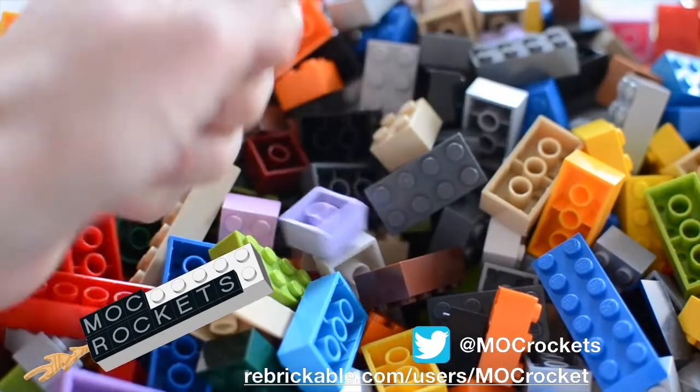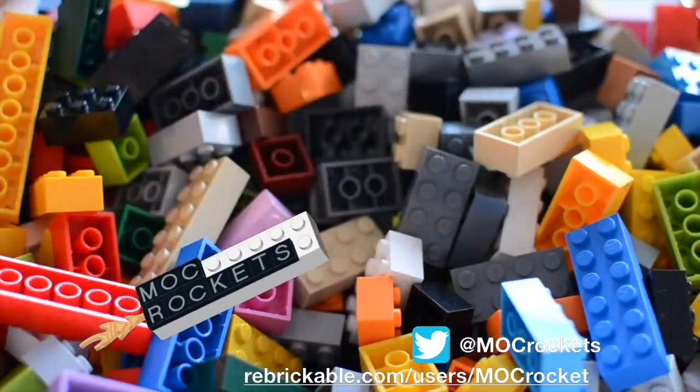Welcome to Mock Rockets. Legos rock. And so do rockets.